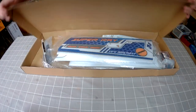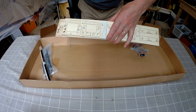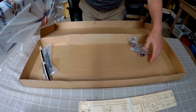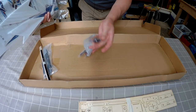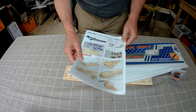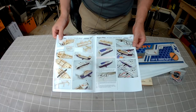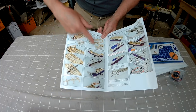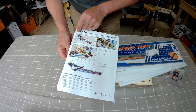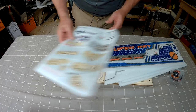Let's have a look inside — couple of wings, all the plywood bits and pieces. This is like a jigsaw puzzle that we have to put together. Motor, ESC, servos. We get a fairly comprehensive instruction manual because it does take a fair bit of putting together. All this slotting together reminds me of when I was a kid putting together those balsa and tissue paper gliders that never flew.